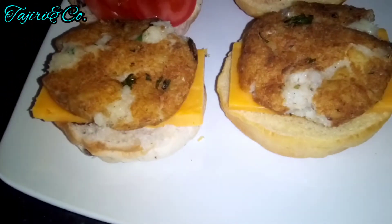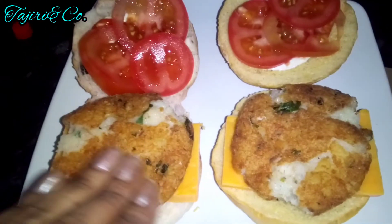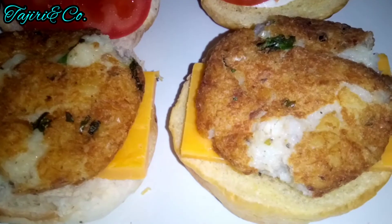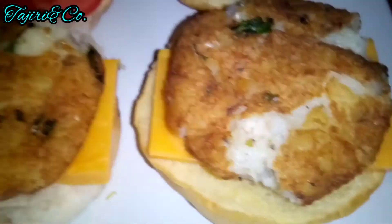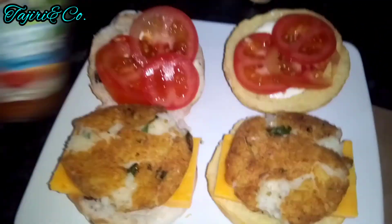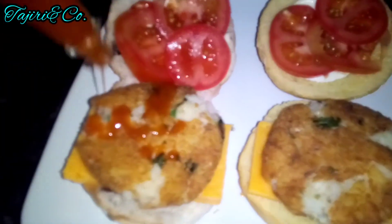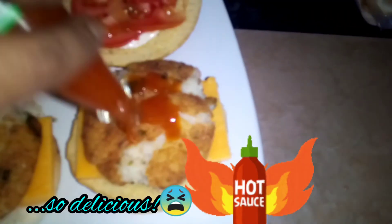So everyone got mine set up. I got a piece of cheese, I'm going to mash my balls down. I got some sliced tomato, a little bit of mayo and ketchup. And now for the fire on Friday — so delicious.